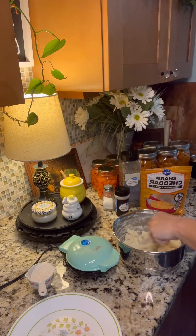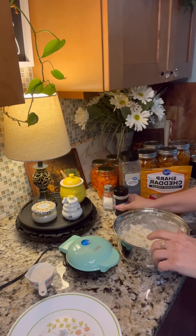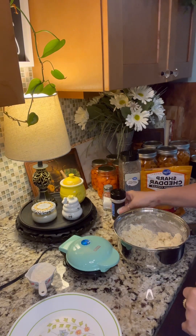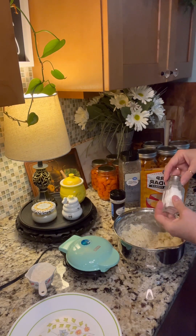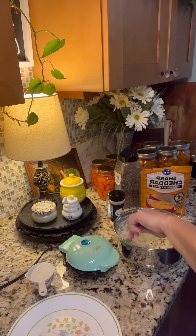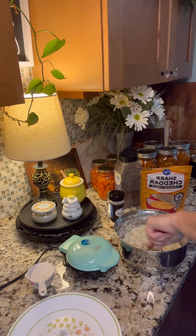I probably should have let them come to room temperature but I wanted to get finished with breakfast so I could get on with my day. I'm going to start mixing that in a little bit and then I'm going to start adding in my minced onion. I like quite a bit of onion — onion and potatoes, if you've ever done fried potatoes with onions and bacon grease, that is something else! We're going to add a little extra salt and some extra black pepper because when you're eating tater cakes you like to have a little extra black pepper.